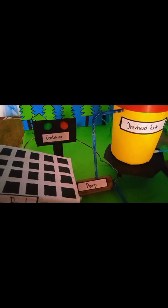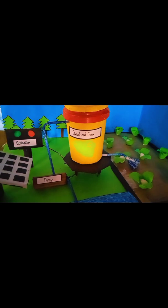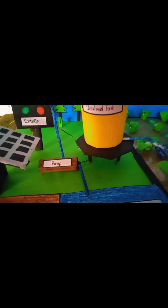The main source of energy is the sun. The sun's energy is collected by the solar panel, from the solar panel it goes to the controller, then the energy goes to the pump, and then the water gets up to the tank.